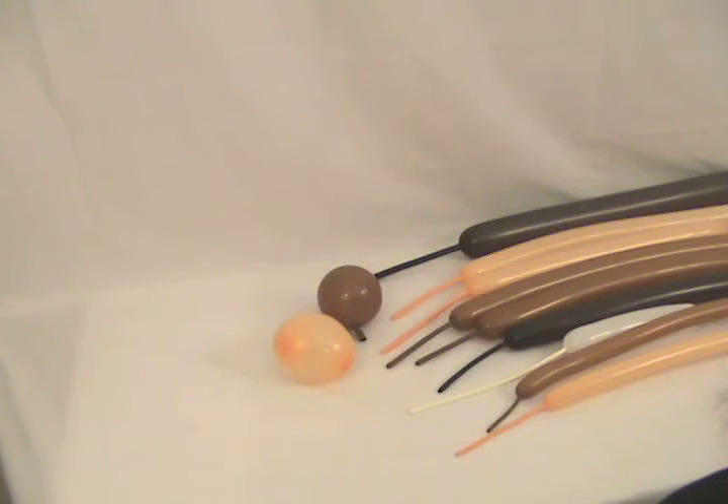Okay, now no Safari will be complete without, of course, the Safari Guy. As you can tell, this one is going to be a little more complicated. We've got a few balloons going on here.